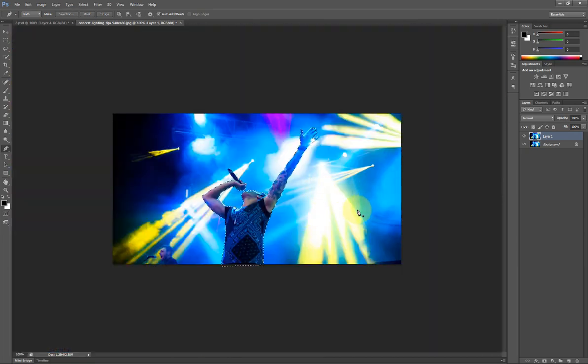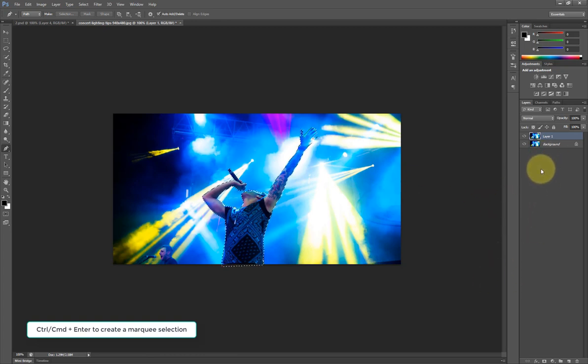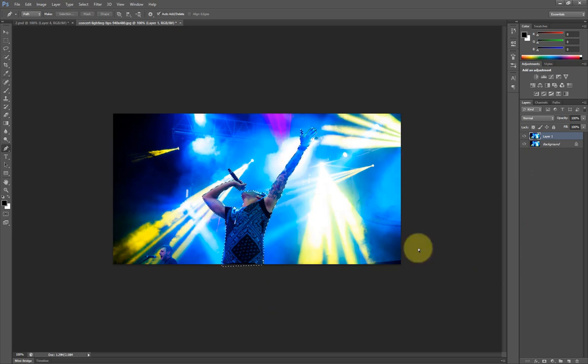I have a marquee selection now and I'm going to make a copy by hitting Ctrl J or Command J to crop out this image from the background.